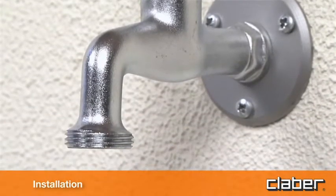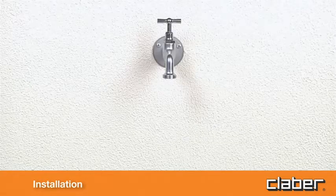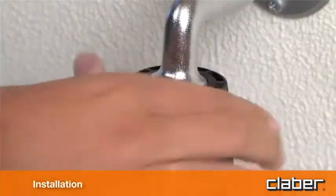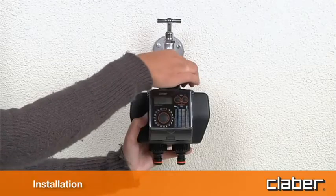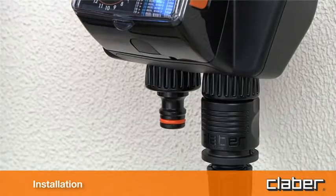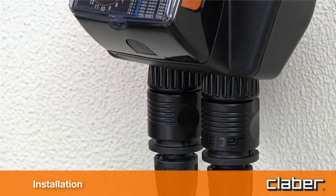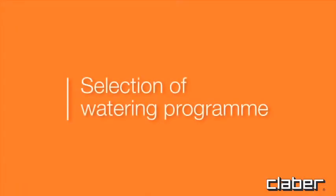To install the timer, fit it to a cold water tap following these simple instructions. The spout of the tap should have a 3/4 inch male thread; if not, use an adapter. Screw the clamp collar of the 3/4 inch female fitting onto the tap. Caution: tighten the collar using hand pressure only — do not use wrenches or other tools. Connect the watering lines to the respective quick-click or threaded fittings using the appropriate connectors, then remember to turn on the water.